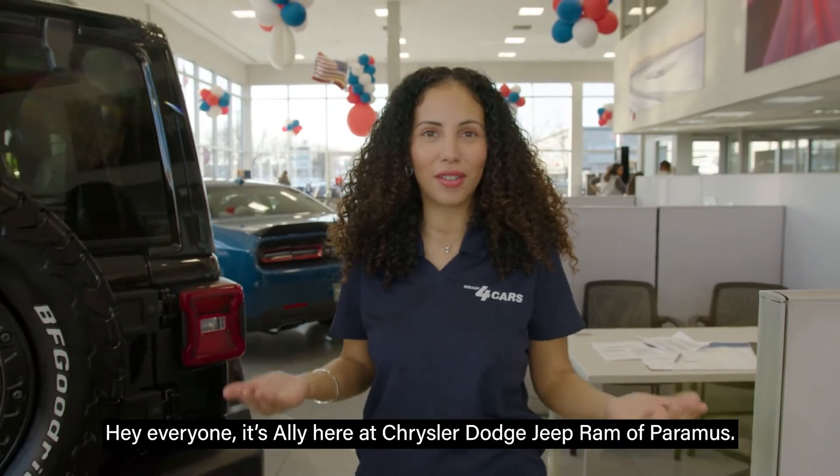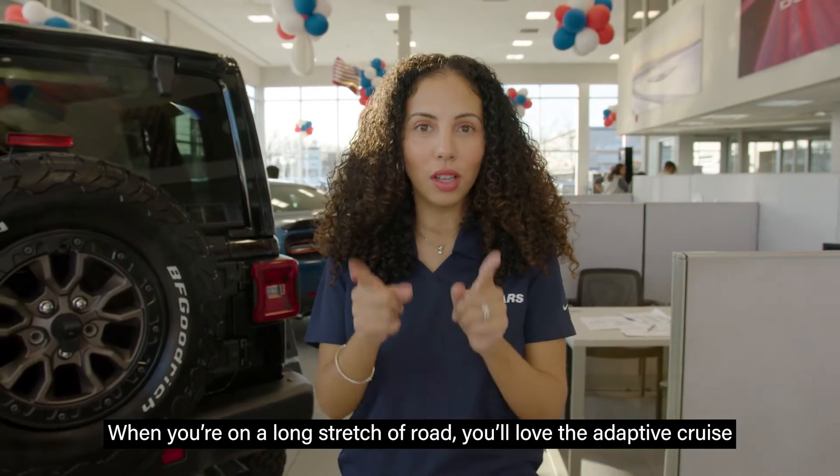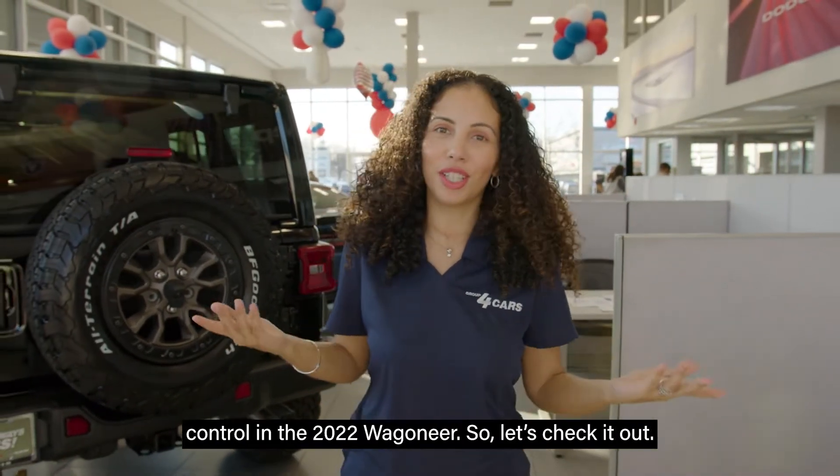Hey everyone, it's Ali here at Chrysler Dodge Jeep Ram of Paramus. When you're on a long stretch of road, you'll love the adaptive cruise control in the 2022 Wagoneer. So let's check it out.